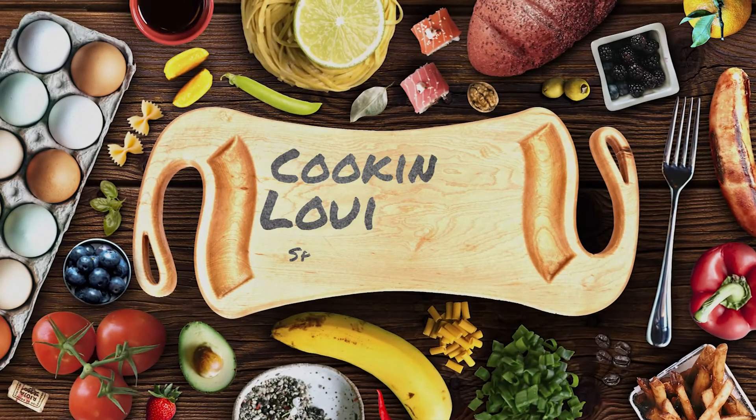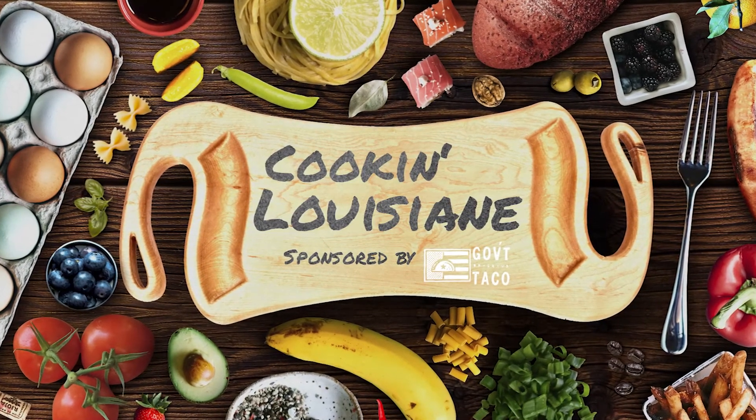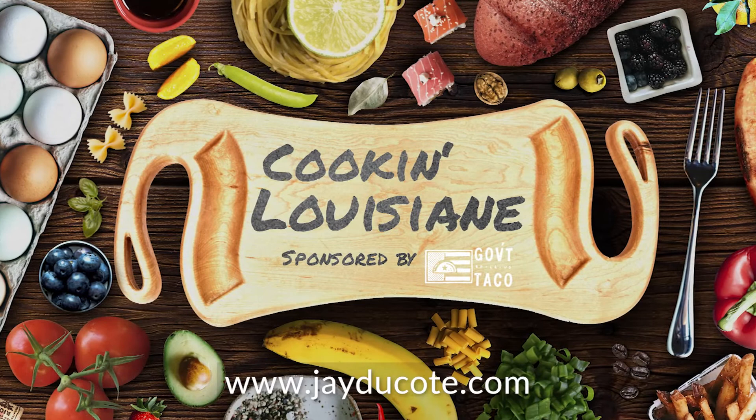And that's going to do it for this episode of Cookin' Louisiana, brought to you by Government Taco. For more recipes and archived videos, you can go to jdacoteeat.com. Be sure to check out the rest of our videos and subscribe to our channel for more.